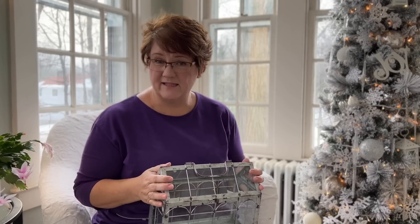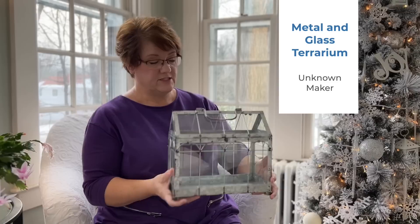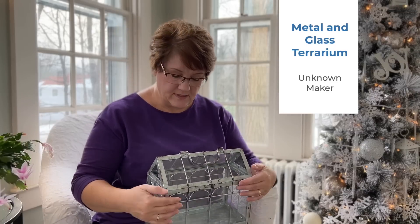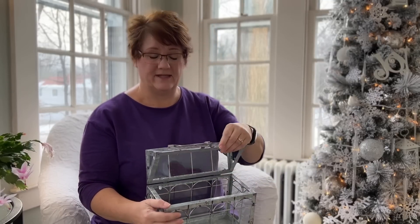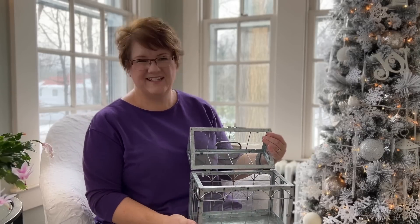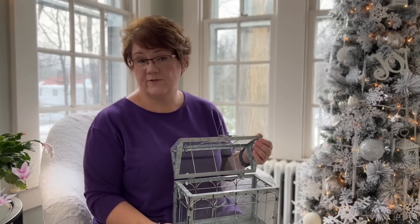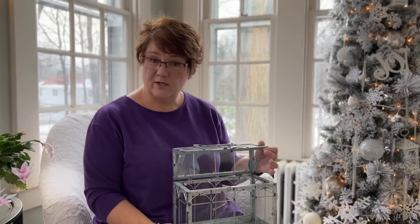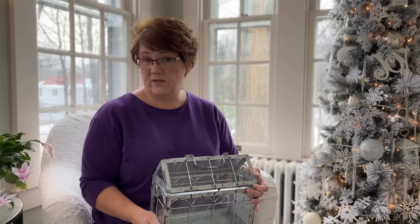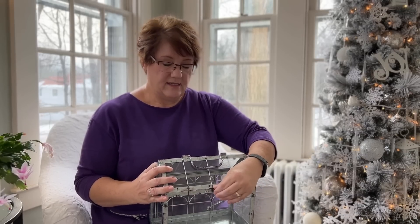I'm excited about this gift here because I've never tried anything like this. This is a galvanized metal and glass terrarium. It's shaped a little bit like a greenhouse and also a little bit like a lunchbox. It's intended to look like a greenhouse and I plan to use it to make my very first terrarium — I've never done one and I'm excited to try. That will be a project coming up on this channel in the next week or two or three.